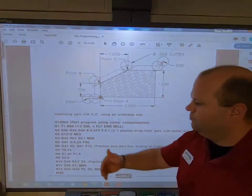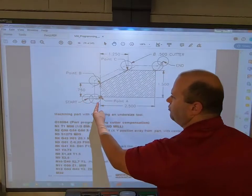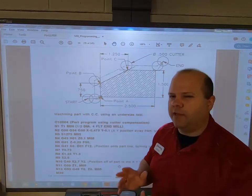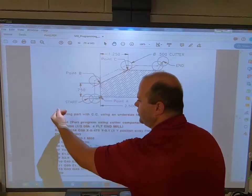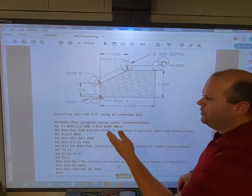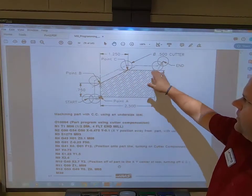He is moving towards X0 — moving from the start point toward the line to cut — and has turned on cutter comp. Re-emphasizing: you turn on cutter comp while moving towards the line to cut. He's also making a perpendicular move to the line he's about to cut. When going up, approach from the left, making a 90-degree angle, so the center of the tool is half the diameter away from the edge.